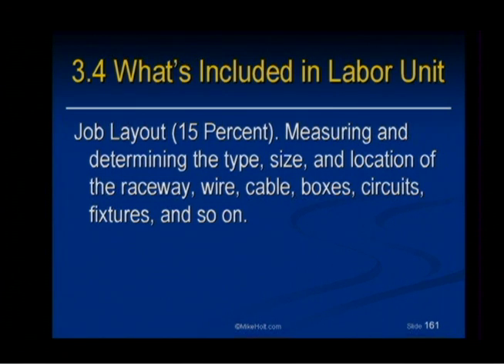Job layout — measuring the center of the room, so many inches off the wall, so many inches high — the location, locating and job layout, circuit sizing, and so on.